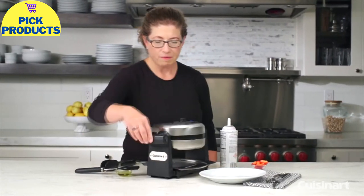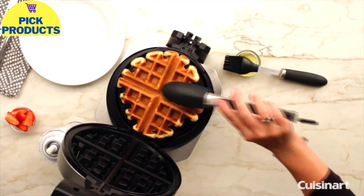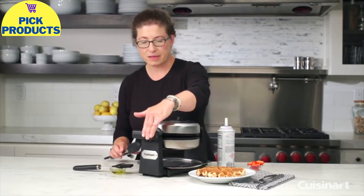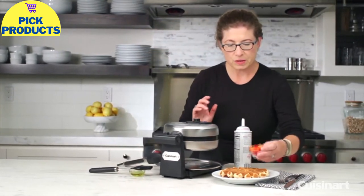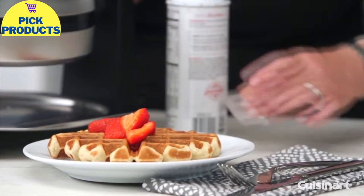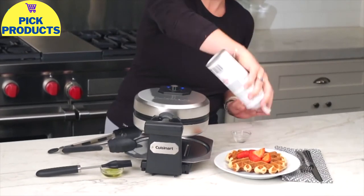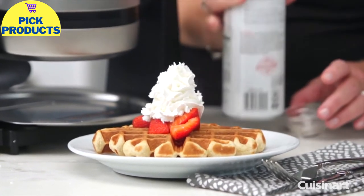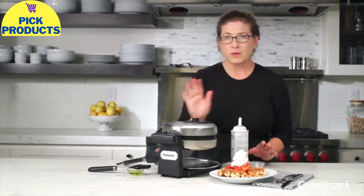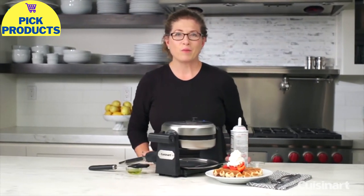Let's check on our waffle. There it is — nice and crispy and golden brown. It didn't overflow. It's not perfectly round, but that's okay; it's still going to taste delicious. We're going to put just a little bit of fruit on top and then add a little bit of extra creamy whipped dairy topping to make it really beautiful and fun to eat. There you have it: the Cuisinart Belgian waffle maker. It's fun to use — who wouldn't want to have one in their home?